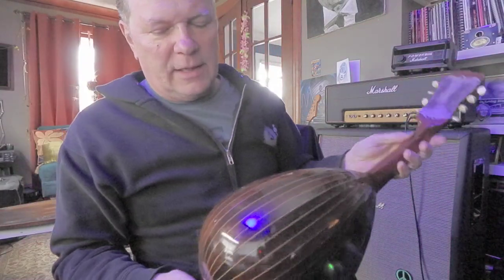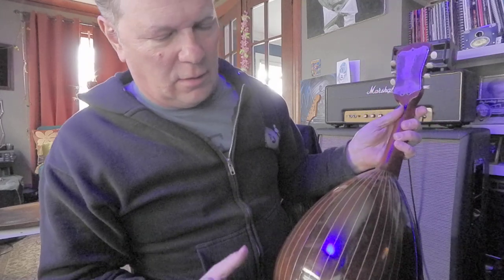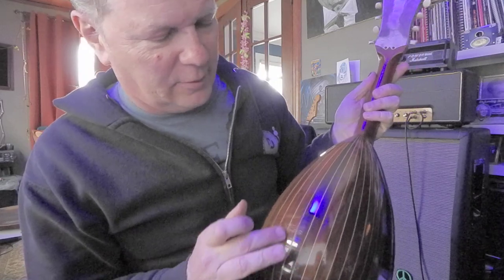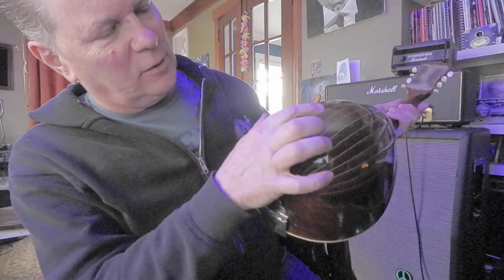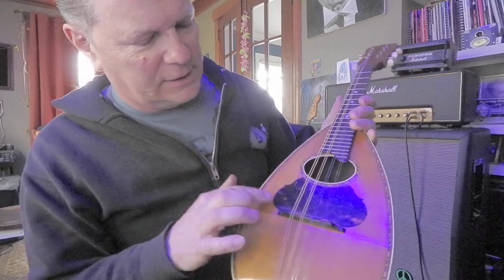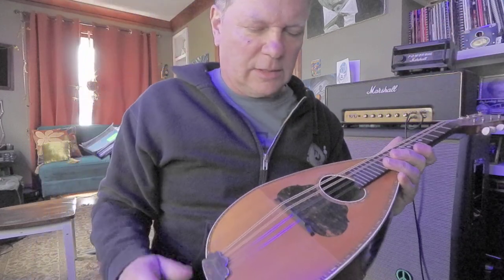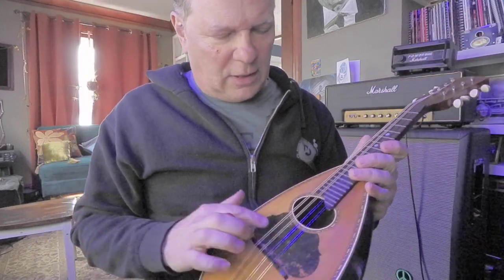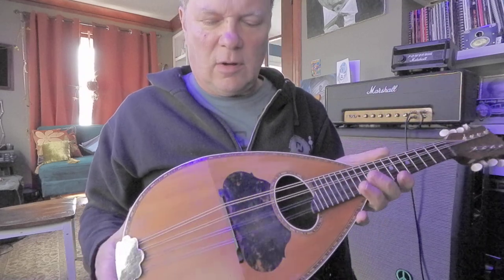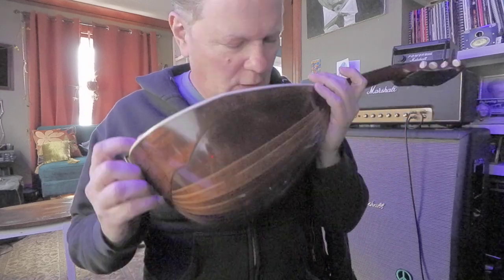Hey, I got this cool mandolin I just had repaired. It was splitting here — you can kind of see it, it's pretty hard to see, but that was fixed. It's kind of fun to see how all the strips come together right there. And there's the front — it's got probably an old plastic pick guard. They call it a round back, or a potato bug mandolin.